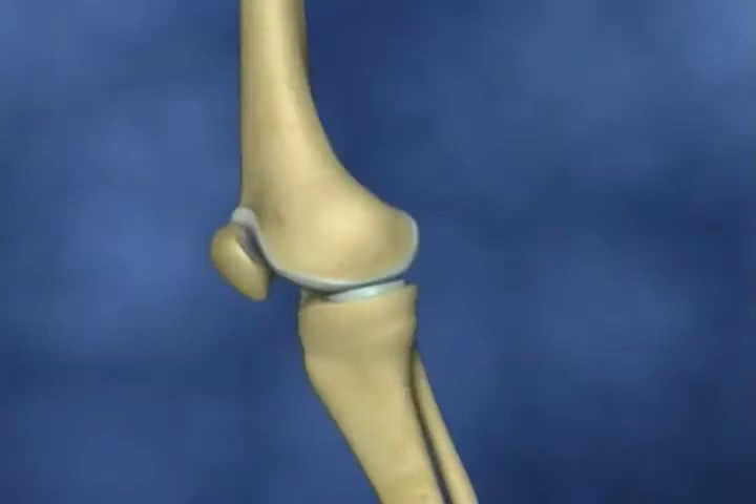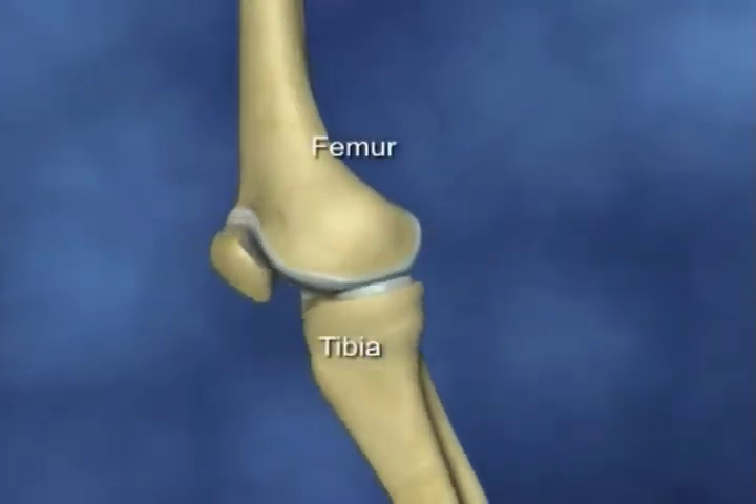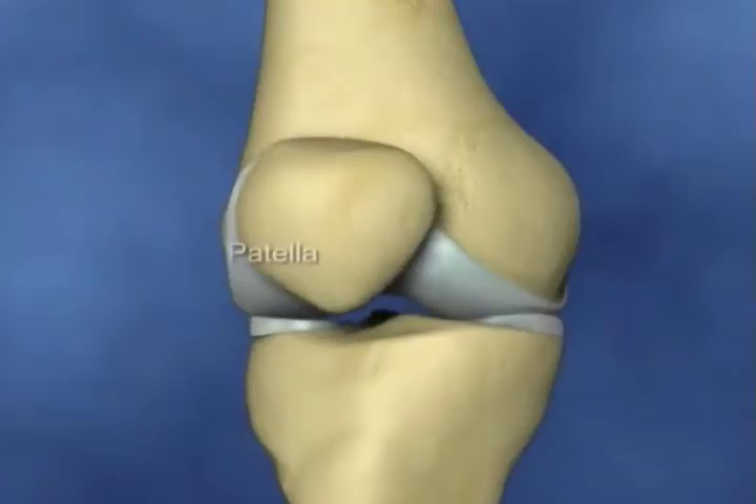The knee joint is made up of the lower end of the femur or thigh bone, the upper end of the tibia or shin bone, and the patella or kneecap.